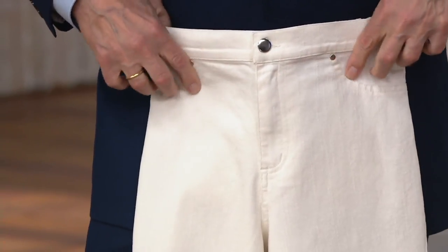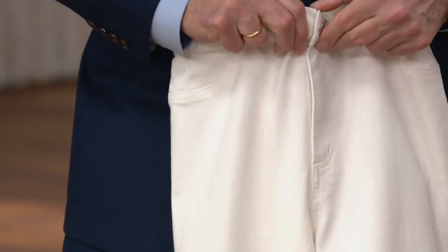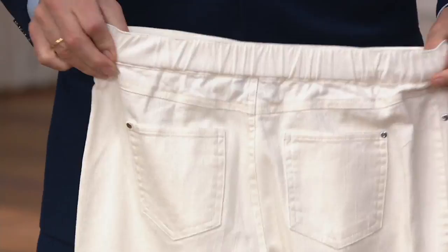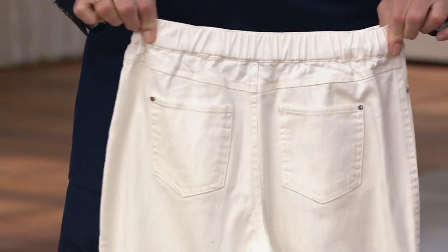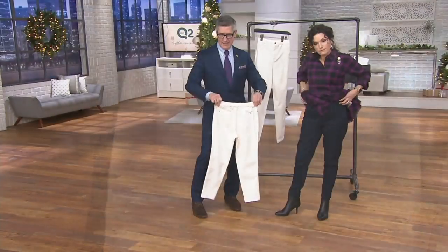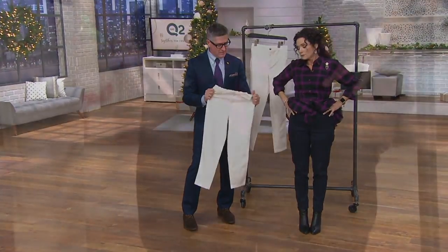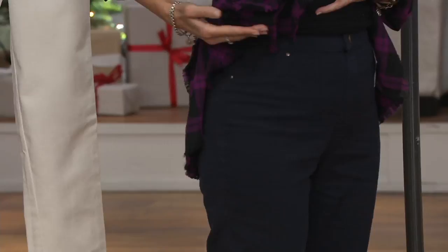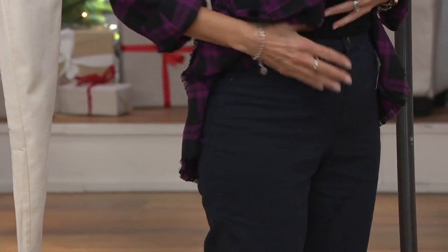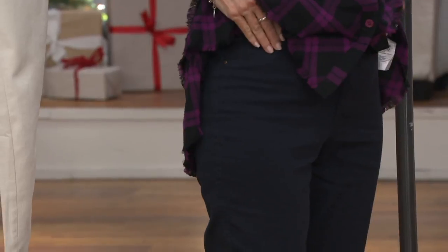There's a faux pocket in the front because, as Joan taught us, we never really need all that extra bulky fabric — it keeps the front smooth. You can unbutton and zip, but you might find yourself just pulling them on, because in the back there's a very forgiving elastic gathered across it. Once they're on, they look like designer jeans — sexy and a little fitted — and they fit at the natural waistline.